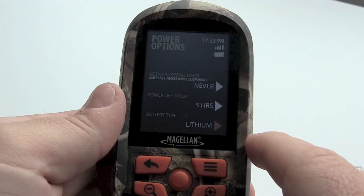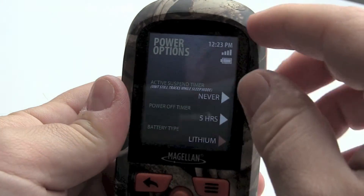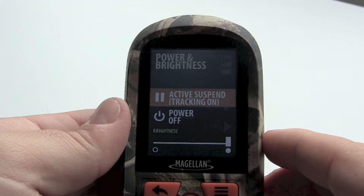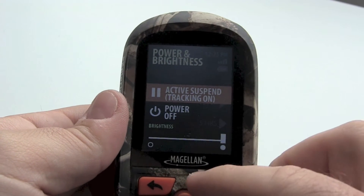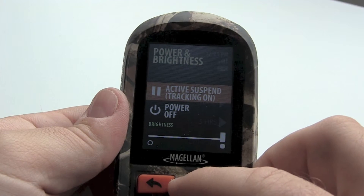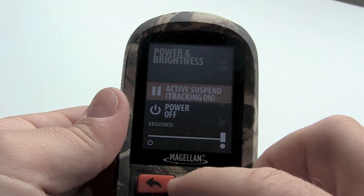To get to the active suspend we simply tap on the power button. With the display screen we can see that we can select active suspend or to power off the unit. Note that we can adjust the brightness on the screen also.